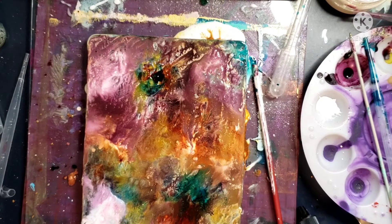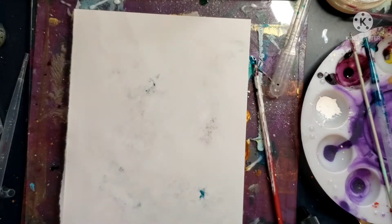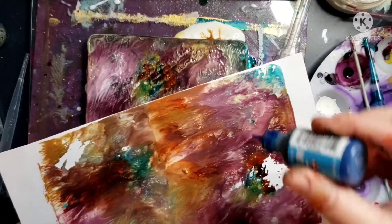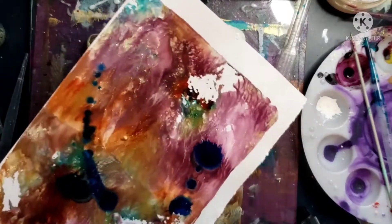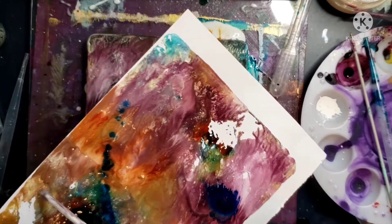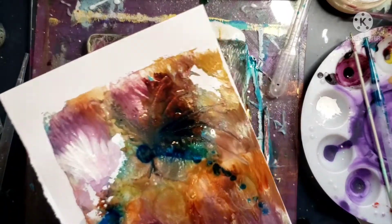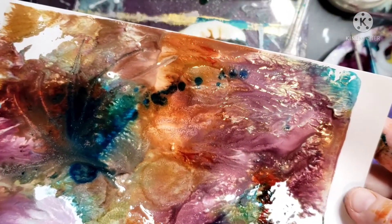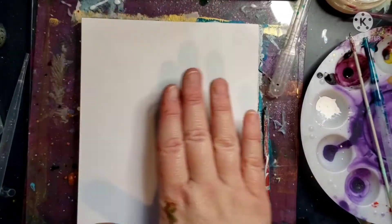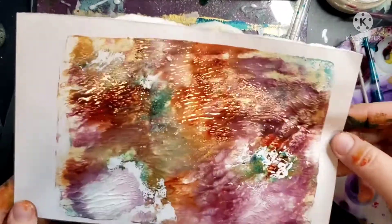There's one that almost looks like a dragonfly — of course once it dried it's not as apparent, but if I doodled on it you might see it. See, there he is! I use this little tool and make some lines — not wings, just lines, because maybe his wings are flying really fast. It kind of looks like a dragonfly. I held it up for you to see.